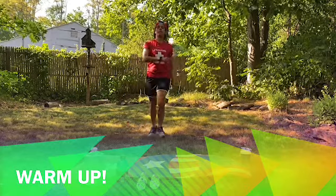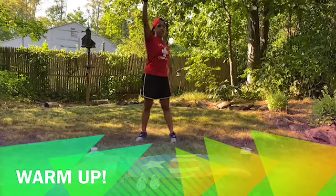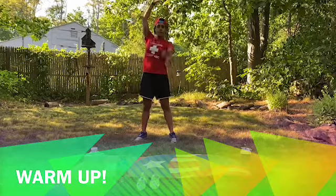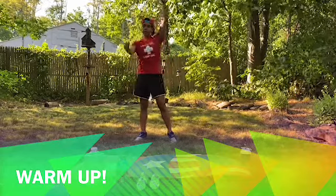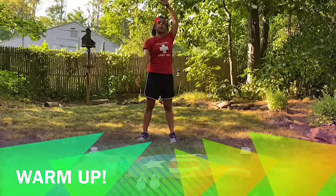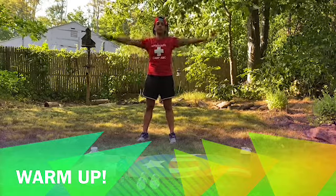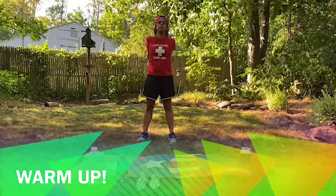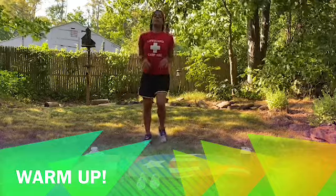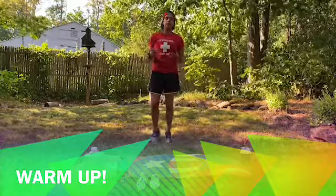Now we're going to move on to some swimming movements. We're going to do like a backstroke — but out of the water. We're going to alternate our arms and go back like we're swimming backstroke in the pool. Make sure you stretch your arms and rotate your body. Now we're going to switch to front crawl. You can pretend you're actually swimming, or just stand up and go this way. As long as we're rotating the arms — I also like to cross it back and forth to get my arms stretched and ready. When we're not doing something specific, we can always just jog in place while warming up so we don't lose what we already warmed up.